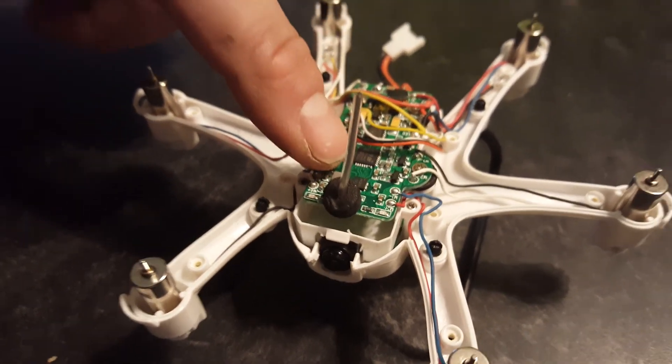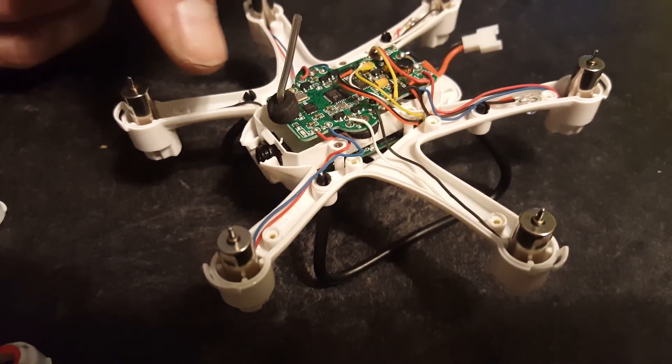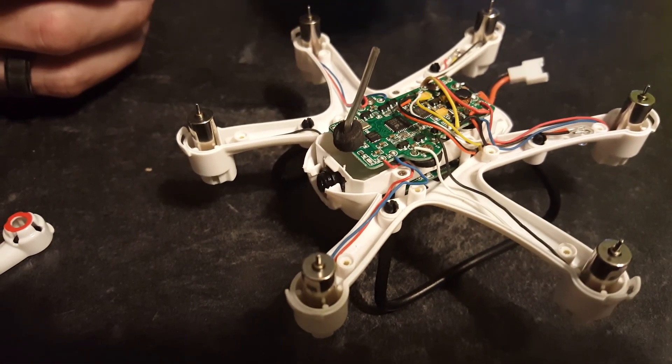This here is the battery bay. You have to remove it with four screws, then just slide it out and see where it would rub. I just trimmed that out a little bit — there's still plenty of room for the battery to go in.